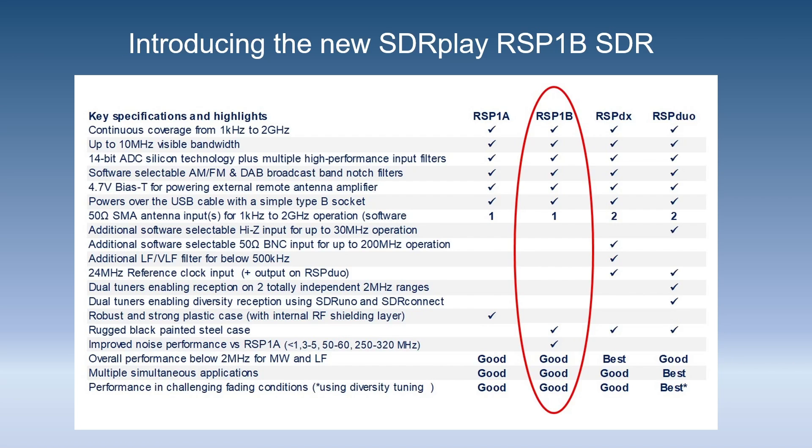Here you see the updated comparison table showing each of the RSPs with the features that they offer. The RSP-1B brings a metal case and improved performance versus the RSP-1A in terms of noise performance below 1MHz, in the 3-5MHz region, between 50 and 60MHz, and also some noticeable improvements between 250 and 320MHz.